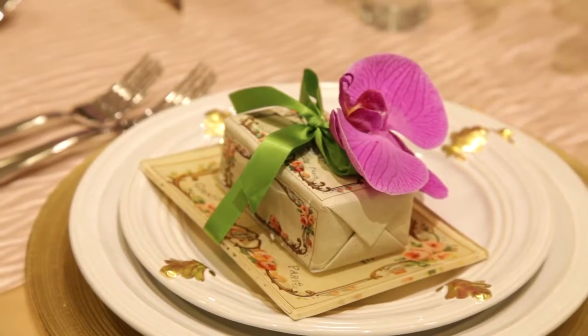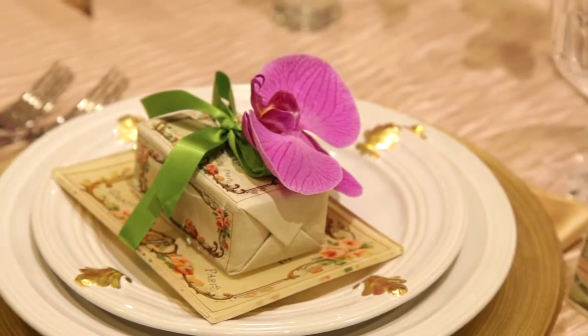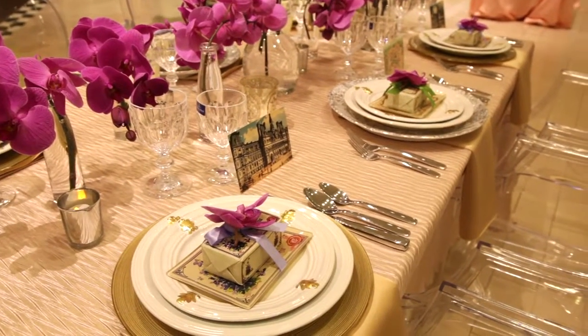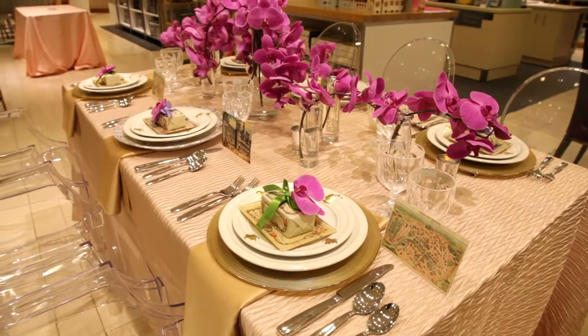We also tucked beautiful little orchid blooms into the favors, which is a great way to bring the flowers into each place setting. And these are beautiful little soaps on a little soap dish, which make for a really pretty favor.